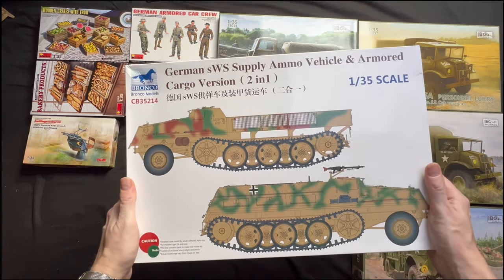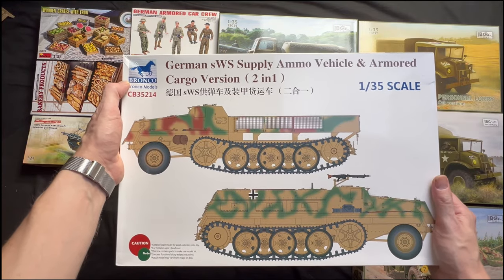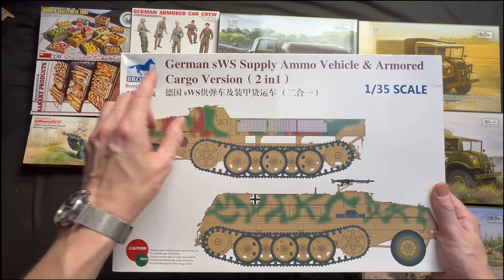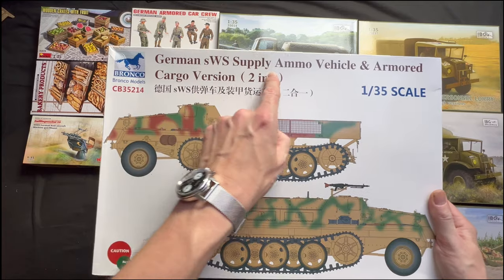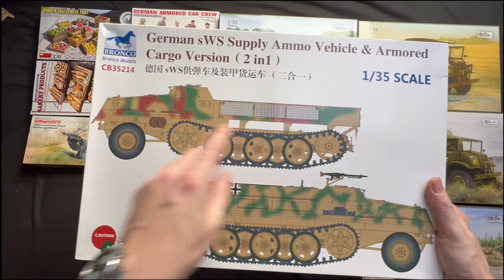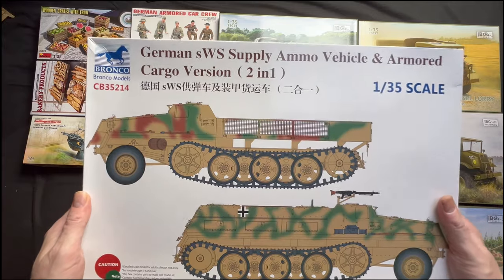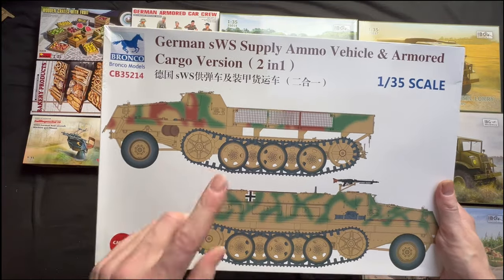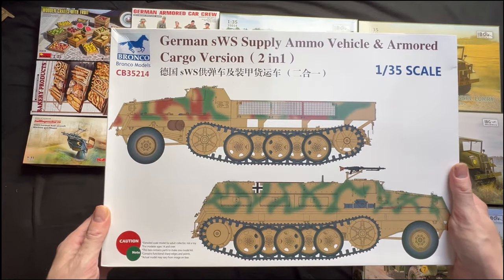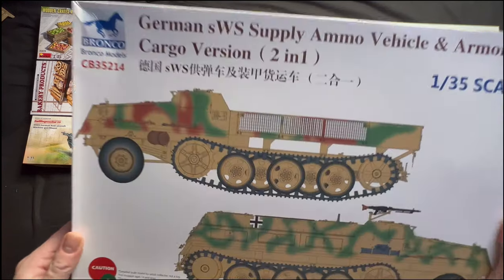There's a big box. This is by a company called Bronco — I've seen a couple of videos online and their models can be a little bit complicated. This is a German SWS supply ammo vehicle, armoured cargo version — basically a German half-track. You've got an open flatbed or you've got an armoured version. I kind of thought it looked interesting, and the next model down I actually bought it to go with. But it's going to be a while before I get onto this, because apparently the tracks are a nightmare to fit and build.